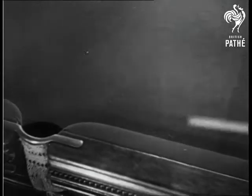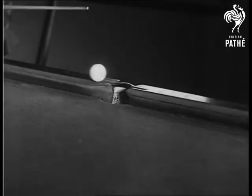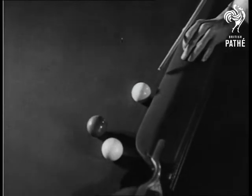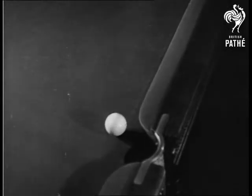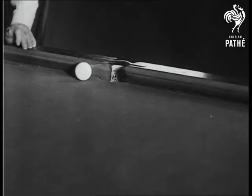In off the red. How? Here's how. The same thing — he has more control of the ball than the government has of its budget. In off the red without touching the white. And just to prove that your eyes deceived you not, here it is again.